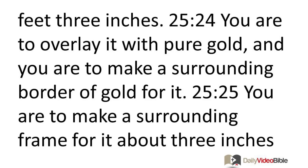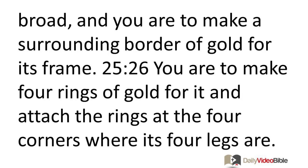You are to make a table of acacia wood. Its length is to be 3 feet, its width 1 foot 6 inches, and its height 2 feet 3 inches. You are to overlay it with pure gold and make a surrounding border of gold for it. You are to make a surrounding frame for it about 3 inches broad, and a surrounding border of gold for its frame.